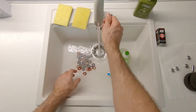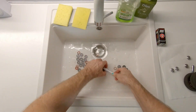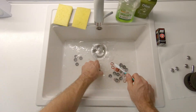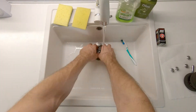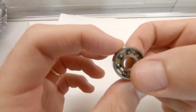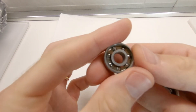Now let's proceed with cleaning — put some water in your sink with soap and then a little ball grease oil. Rinse thoroughly after finishing and you will see that the bearing will be shining and splendid.